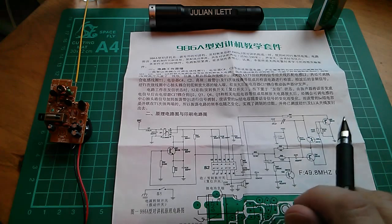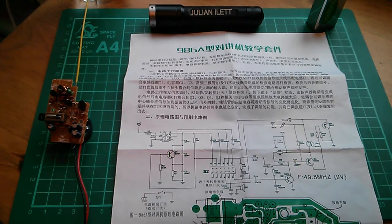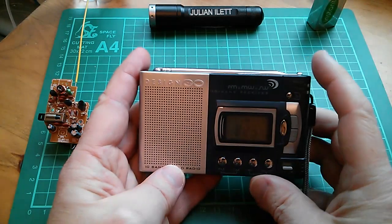Now I haven't built the second walkie-talkie, but do I have something that can receive amplitude modulated RF at 50 megahertz? No.